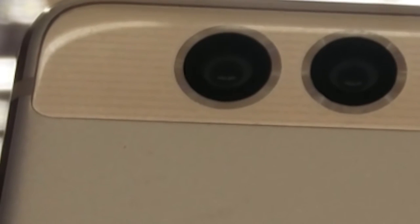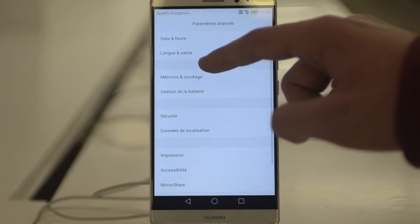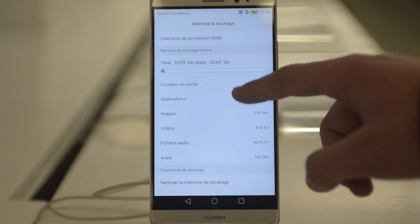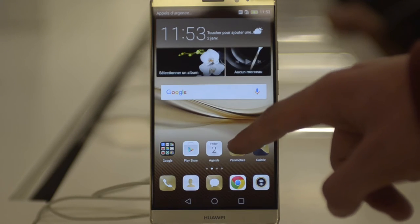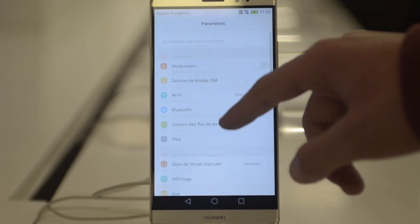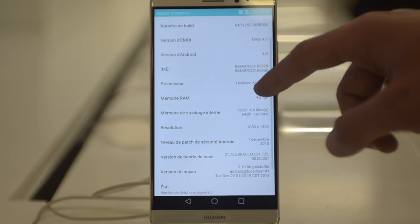There is nothing to complain about regarding the battery in the Huawei Mate 8. It comes with a 4000mAh battery and supports fast charging. With 9V fast charging technology, it can recharge from 0 to 35% in just 30 minutes. The only thing worth mentioning is that there is no wireless charging support for this device.